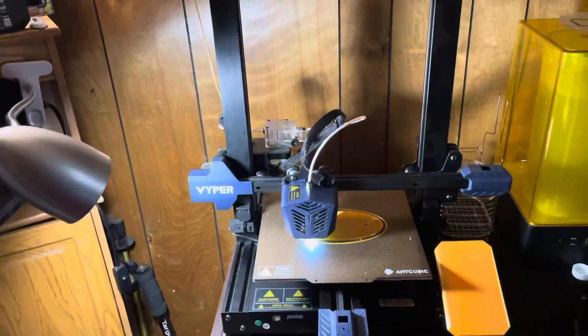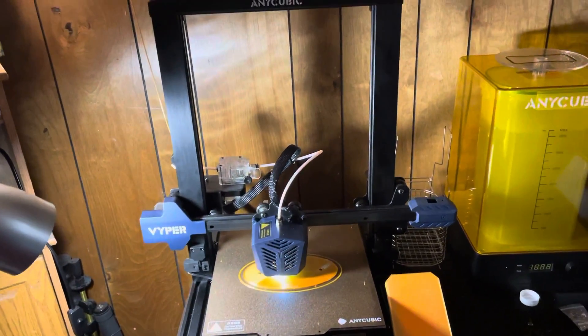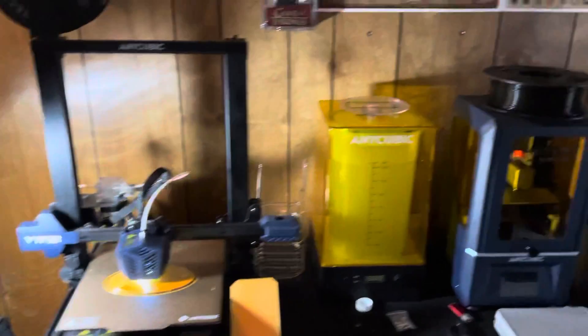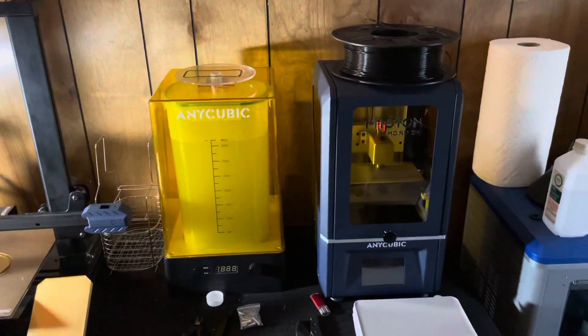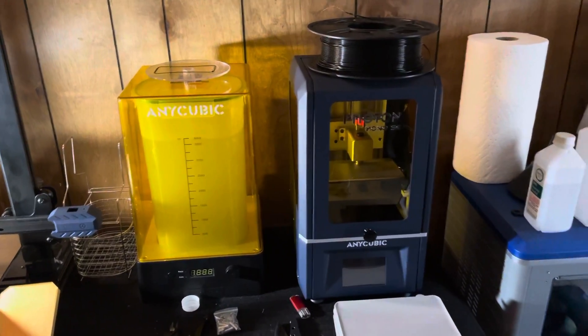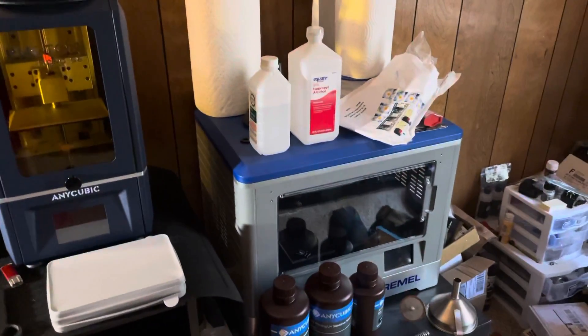Hey, what's going on everybody. I wanted to show off my printing setup here. I have my Anycubic Vyper, my resin 3D printer the Photon Mono SE, and then my trusty Dremel.